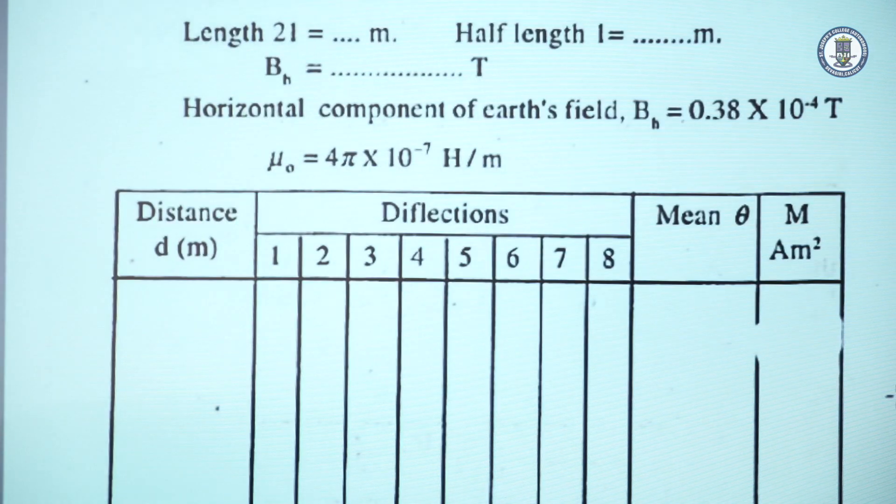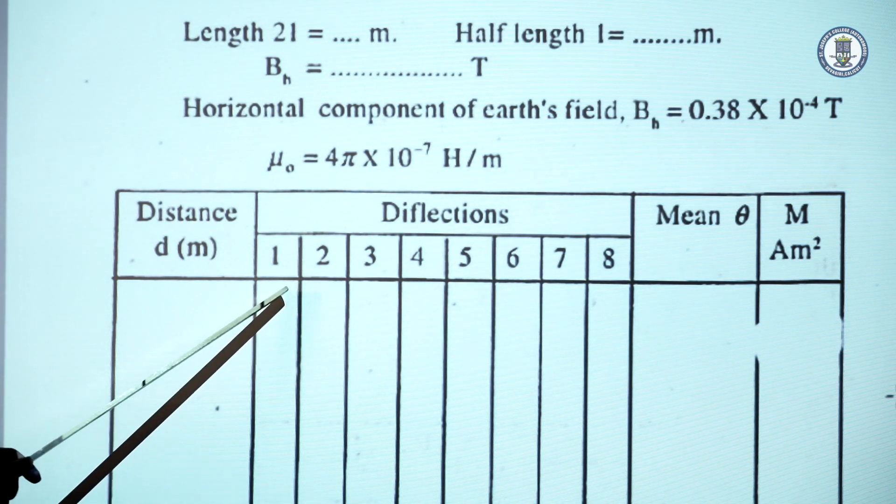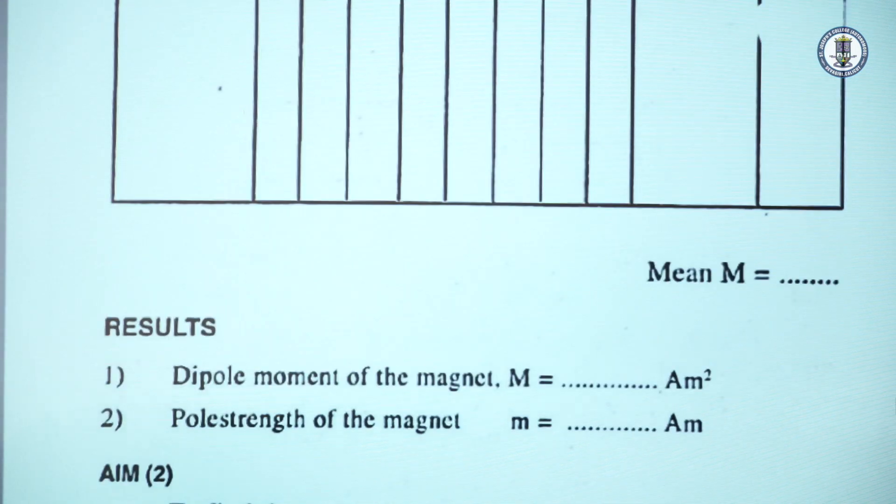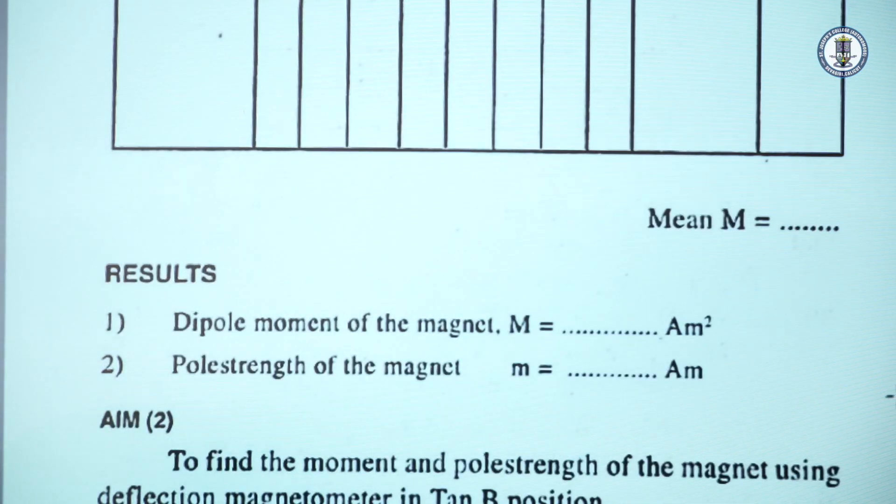Coming to the tabular column, we have a column for distance d — say 20 cm, 18 cm, 16 cm, etc. The deflections are noted from 1 to 8, mean θ is calculated, and the moment is determined. So we obtain the result of the experiment.